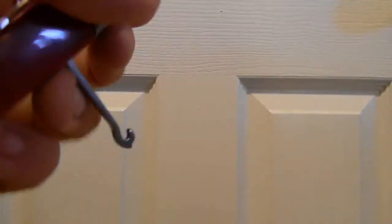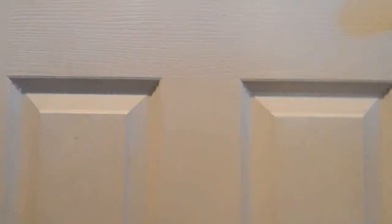Also on there, there's this hook. I'm not exactly sure what the exact purpose for this hook is, but what I use it for is if I need to grab something that's like a small rope — if the carrying handle is a small rope, I just pull out this hook and pick it up instead of grabbing a tiny piece of 550 cord or something — and it works perfectly for that. I'm sure there are other uses for this, but I'm not sure what they are.